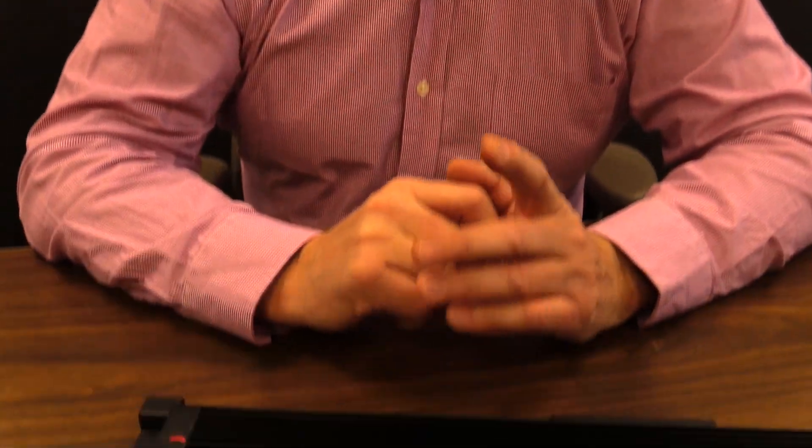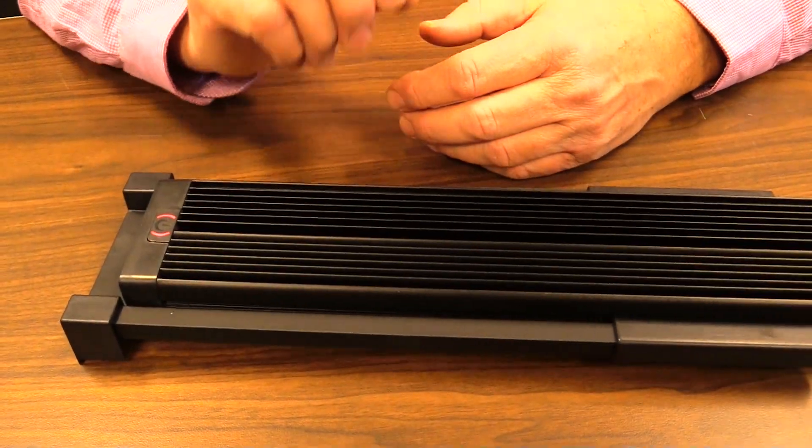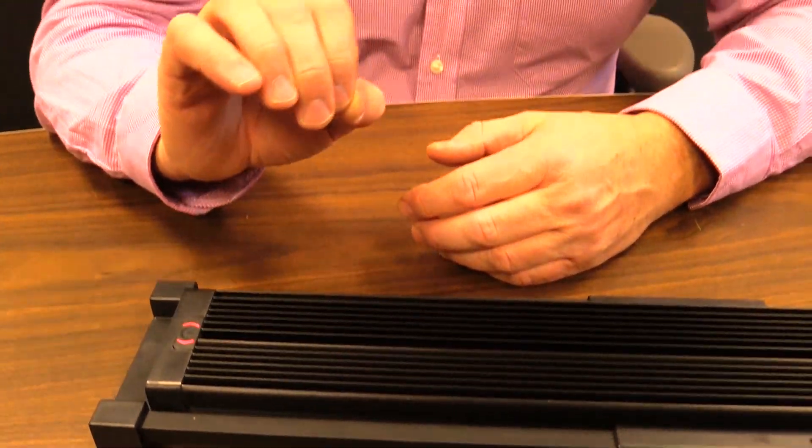Hey guys, today we have a Fluval 2.0 LED light system in front of us. We decided to produce a short video on the actual touch switch because we noticed that a few of you have posted videos showing that the touch switch seems to be somewhat finicky.